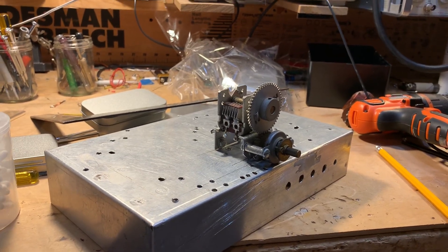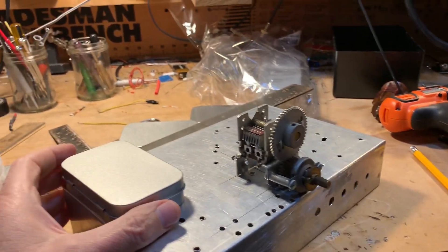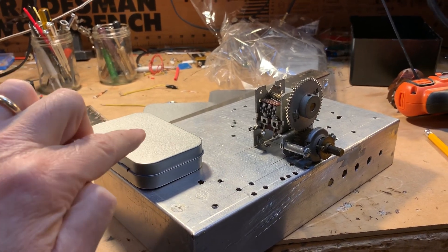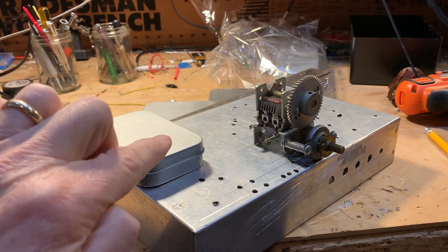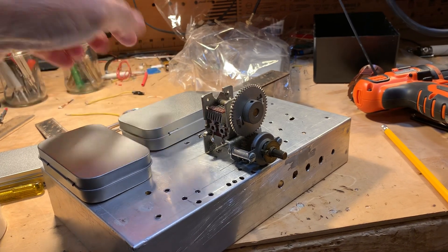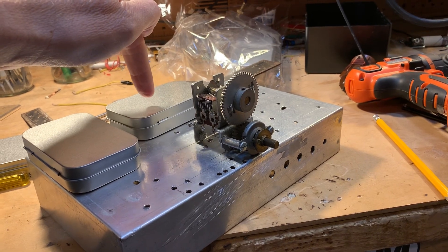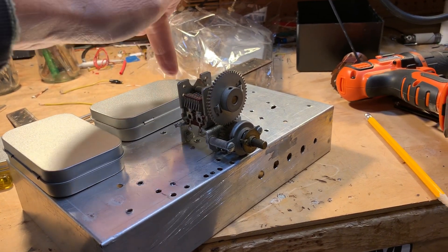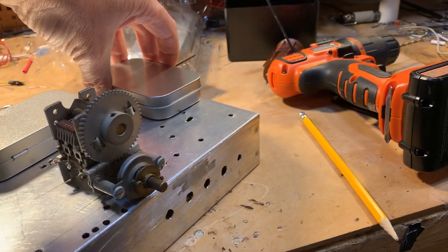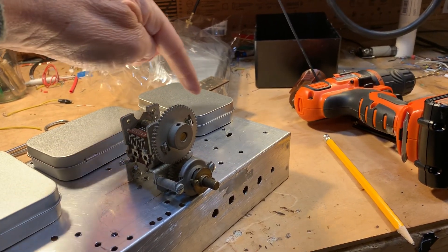The receiver is going to be very simple. I'm going to build the stages in these Altoid-like boxes that Alisa got for me a while back. I'll have one that'll have probably the bandpass filter and mixer. I'm going to have another that will probably have a 455kc IF amplifier, a 10kc 455kc ceramic filter, and another IF amplifier. And then this one will probably have just the AM detector and audio frequency amplifiers.